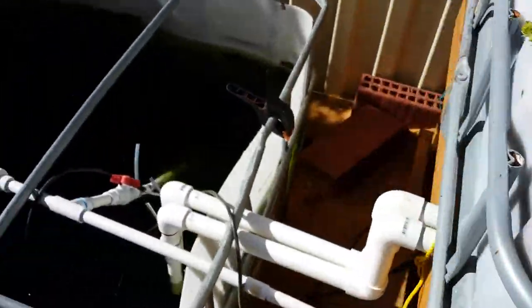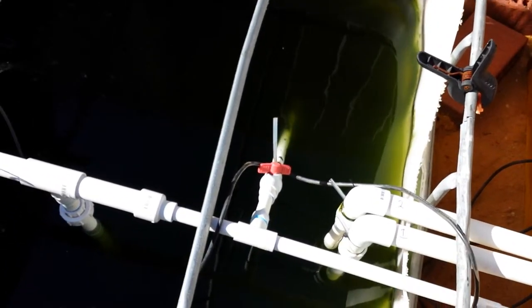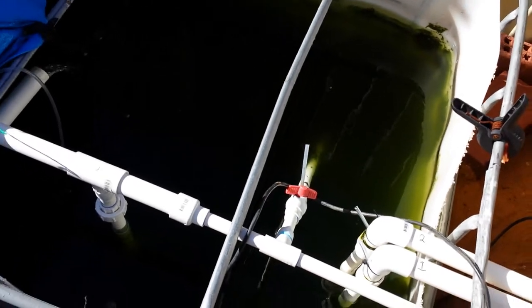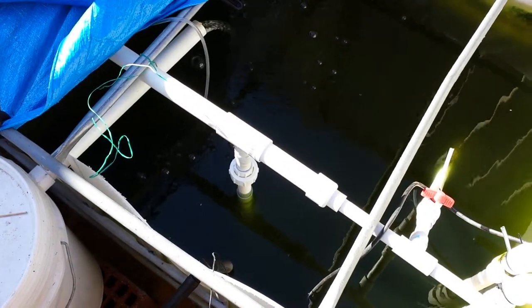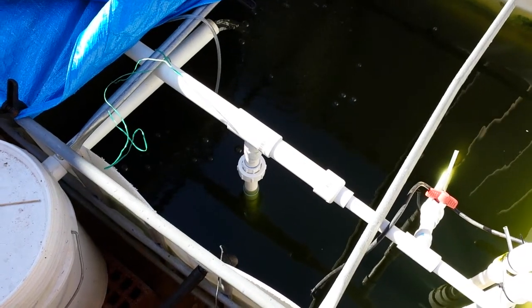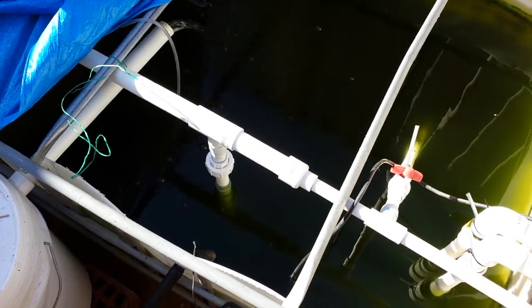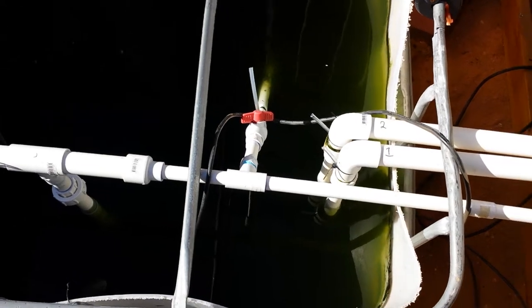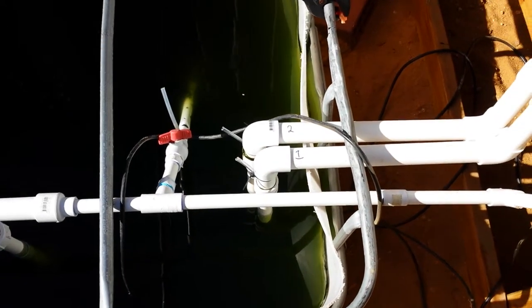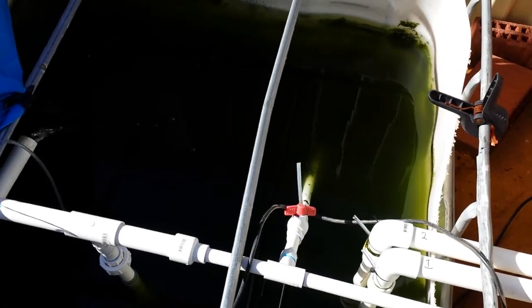This is the main reason for using the constant flow split flow system — I run mine on a timer. There's a split flow pipe here: 25mm going to the fish tank and filters, a 25mm pipe going into a reducer, a 15mm pipe going into both of the grow beds, and there's a backflow pipe there that's currently turned down.